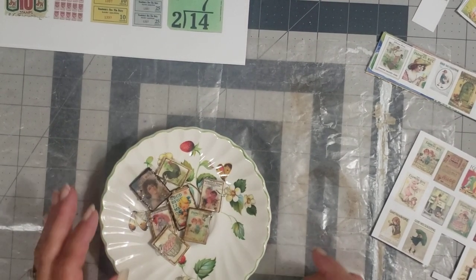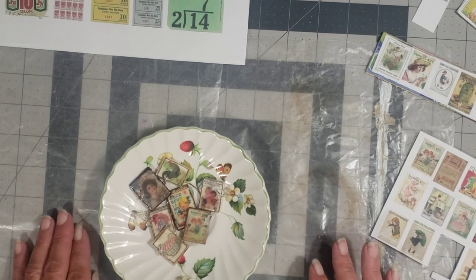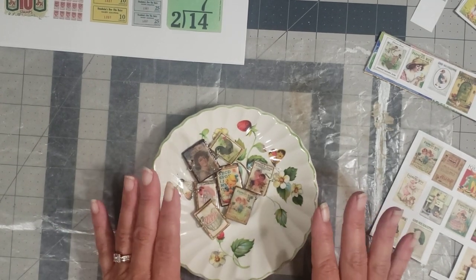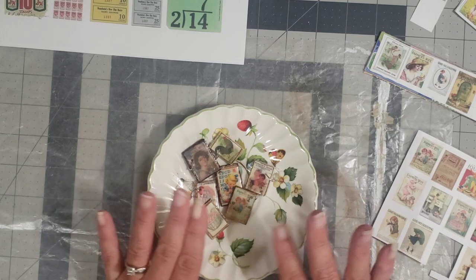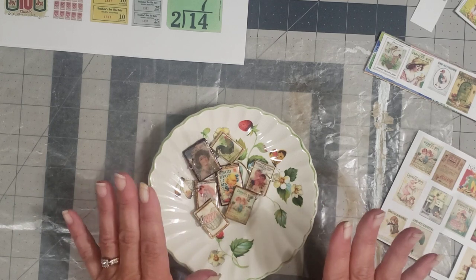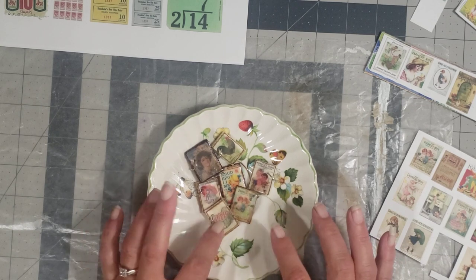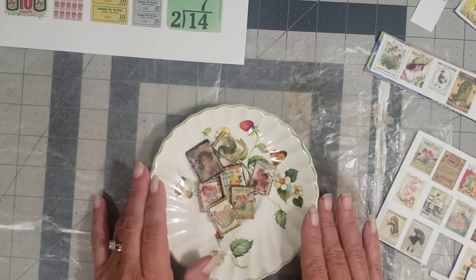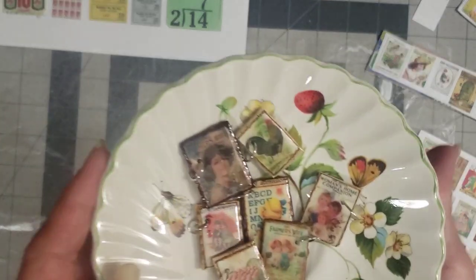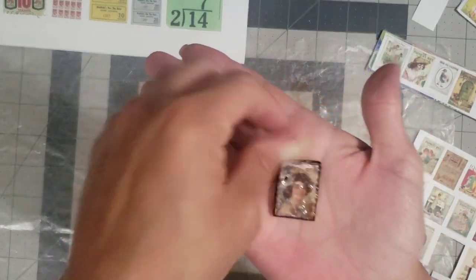Hey y'all, it's Diane Michelle craft one and my little barn door, and we are finally back from our lake vacation. I had told y'all before I left, when I did the flip throughs of Rhonda's journals in the consignment booth, I had such a fit over her cute charms on her farm journals. So I told y'all I would try to figure out how to make them, and this is what I've come up with.